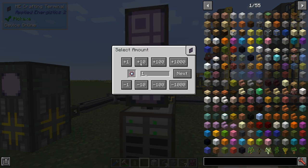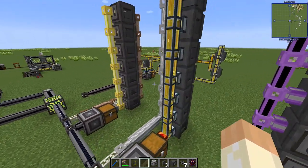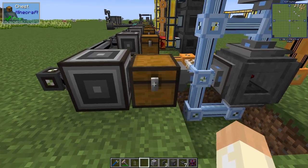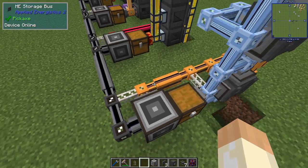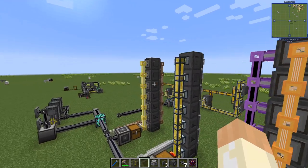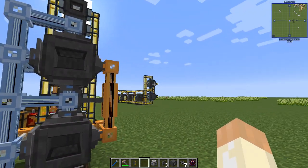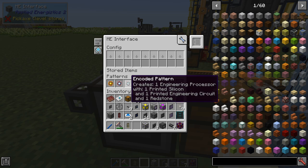Okay now we have nothing in here. So if we order 10 of these, we get silicon over here, we get pure service quartz over here. And then we have the final step - this recipe sending all these things into this chest. These are made from printed silicon and printed engineering circuit and so on. You could change this to have silicon and diamond for example, and then from this chest you send the silicon over here and the diamond over here and get them back. With this setup, all three items - printed silicon, printed circuit, and redstone - will end up here at the same time.